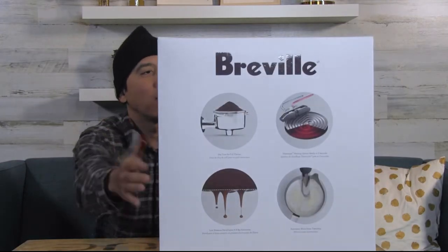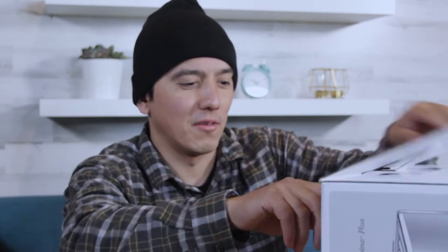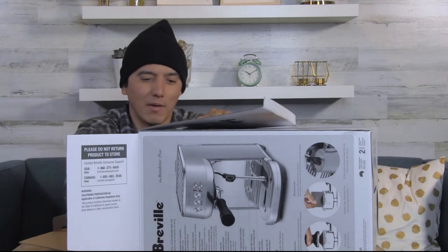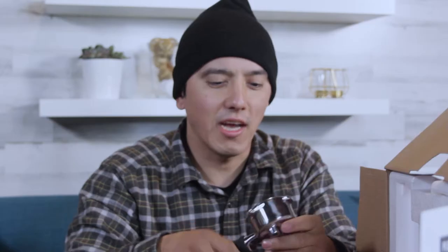So let's go ahead and open this box up and see what's inside. I was given specific directions not to destroy the box, so I'll be very careful — it's a rental. Right off the bat, first recommendation: don't open it up sideways. We have a portafilter here, which actually has a really nice weight. It comes with a tamper — very light — a second basket, the razor tool, and what I think is some sort of disperser.